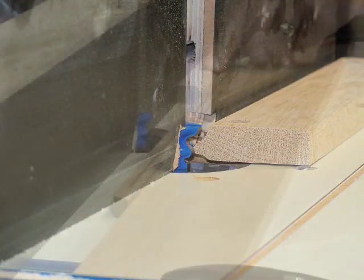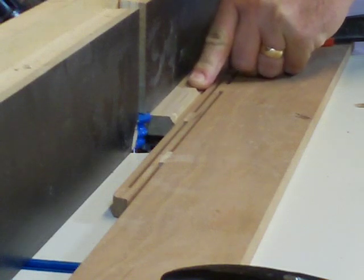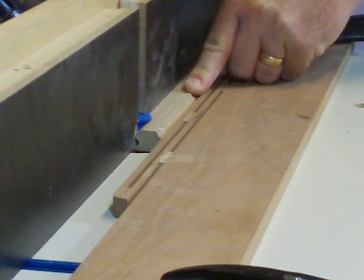Once all the parts have been milled, install bit number two and set the height of the cove to match the existing bead, then mill all the timbres again with the faces up.